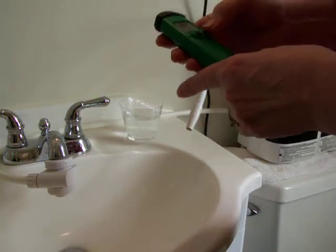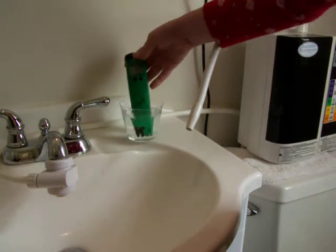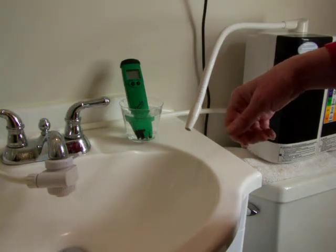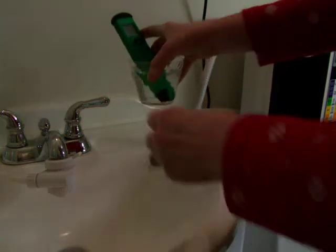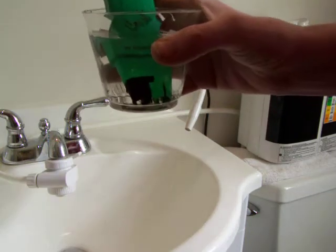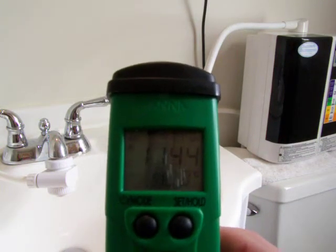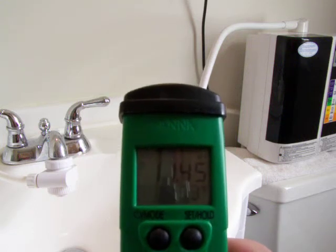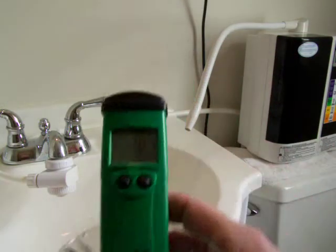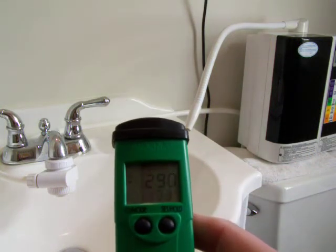We'll start out with the strong alkaline water. That is definitely stronger than the other. So that's 11.44 or 11.45 alkaline. And let's see what the ORP is on this — that is a negative 290 ORP.